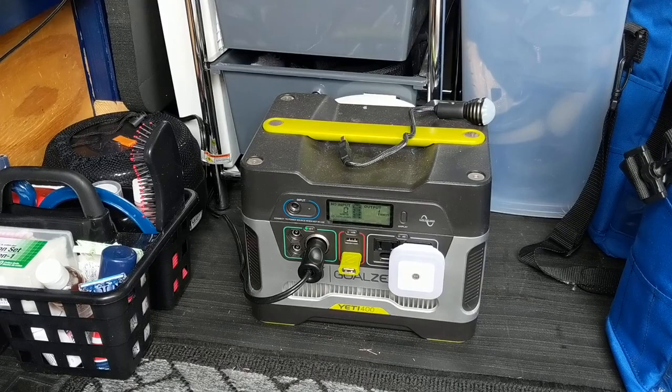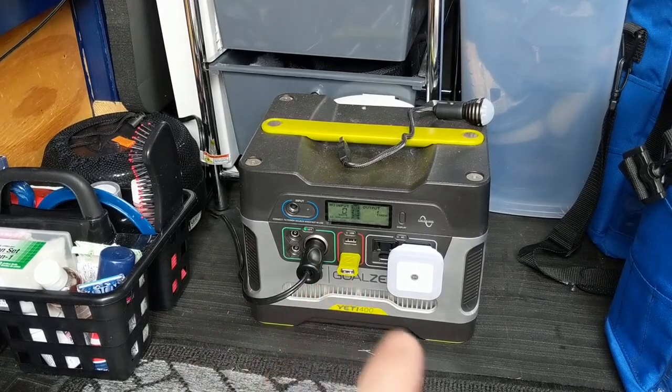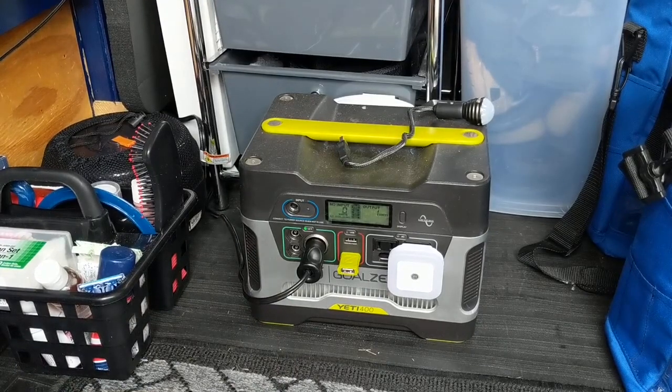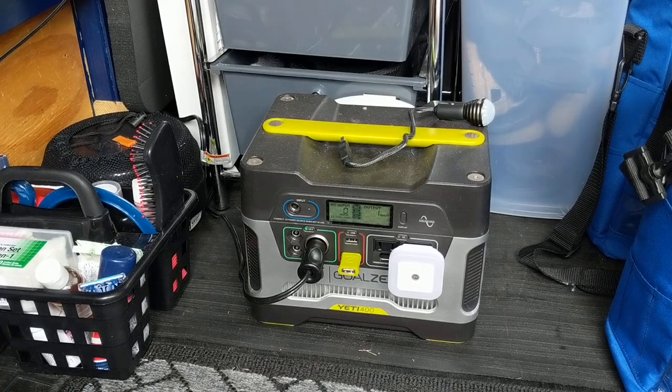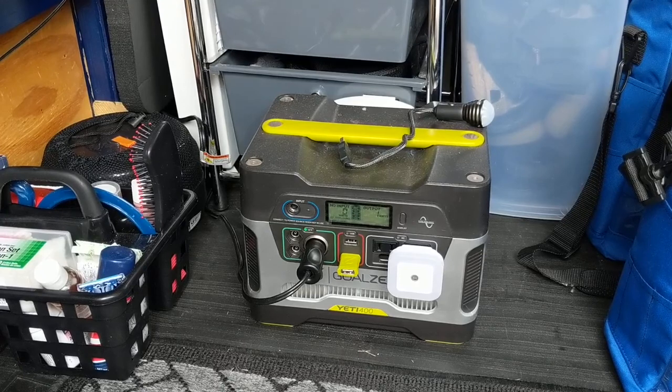I have some solar panels inside for this unit — maybe I'll hook them up in a minute. But I wanted you guys to see that with the right battery, solar charger, or battery pack — whatever people call them — you can run devices inside your camper van, RV, home, motorhome, car, tiny house, campsite, or cabin with these batteries.